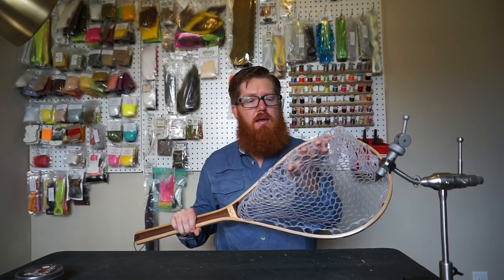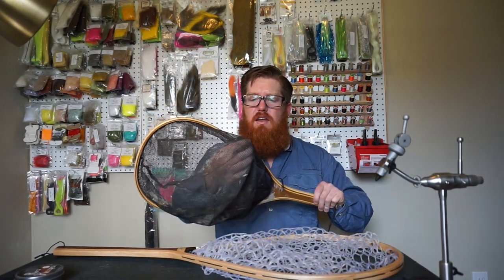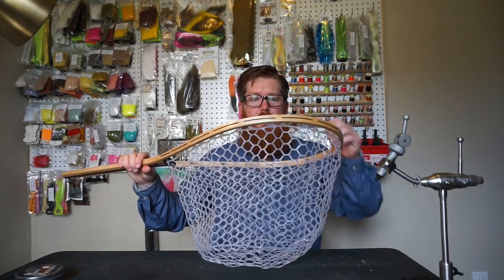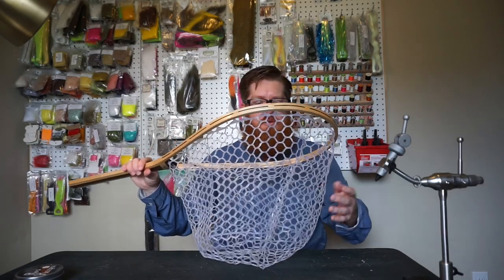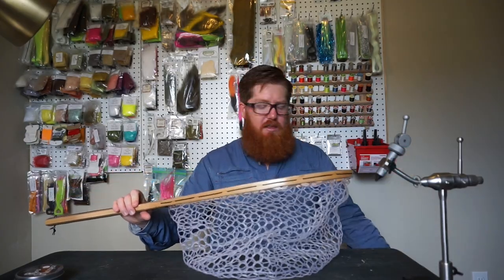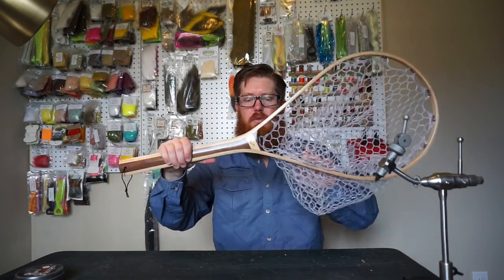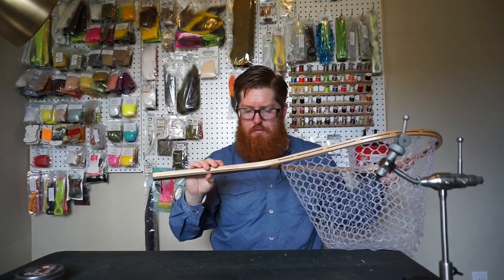It's got rubber netting, which is really nice. Rather than my old net, which has cloth — the hooks get stuck in it and it's hard to get out, it's just annoying. This rubber netting not only helps keep the hooks from getting stuck, it supposedly is better for the fish as well. It doesn't wipe off the slime the way cloth does. Take a look at this craftsmanship — it is absolutely beautiful.